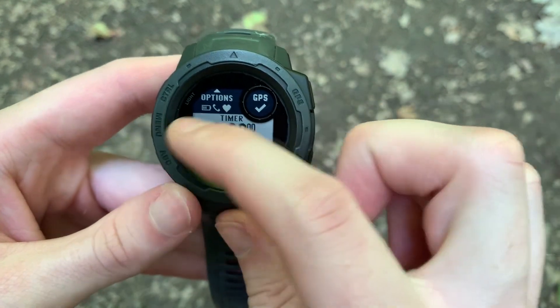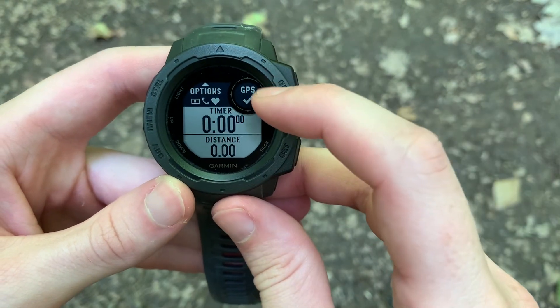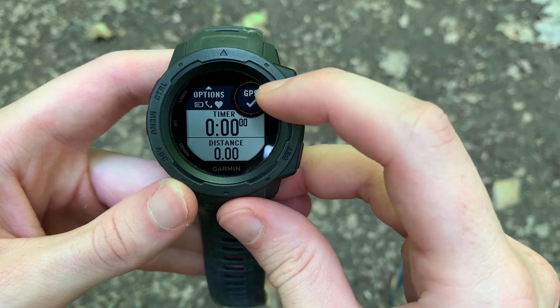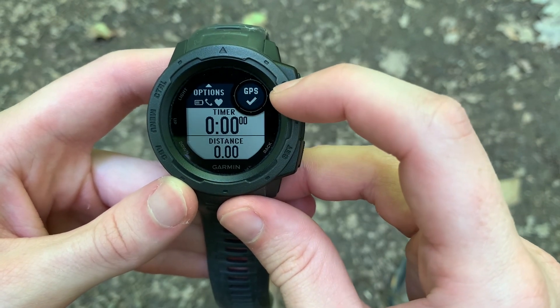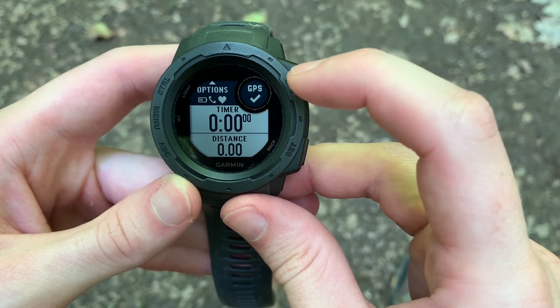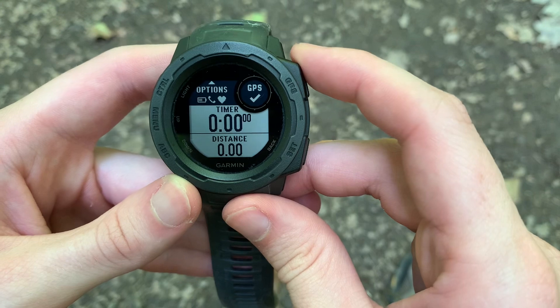You can press Menu and go into your options. When you first open an activity, you'll see GPS there and it will have a bar around it that will gradually fill until you get an auditory beep and feel a vibration, and it'll say GPS with a check mark under it, like this.